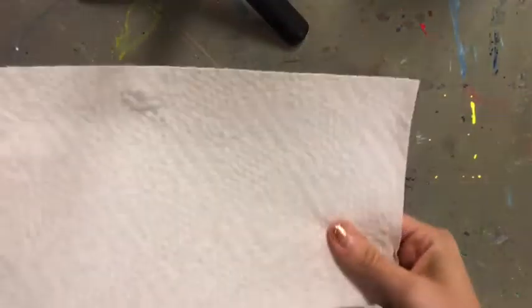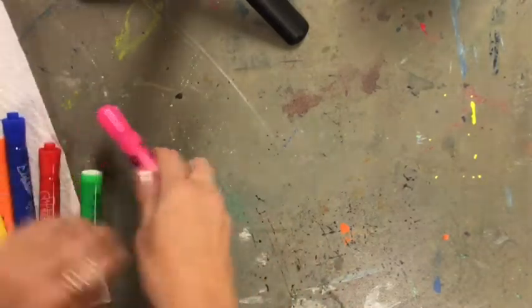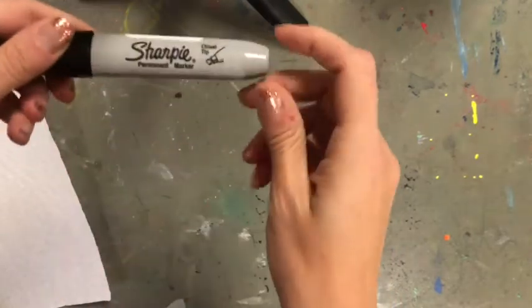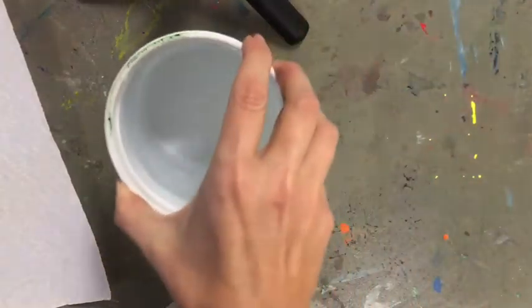Just one piece will do unless you want to make more than one. You're gonna need washable markers — any colors — make sure they say washable on them or else it will not work. You are also going to need a permanent marker; this is a Sharpie, I'm using a black one.